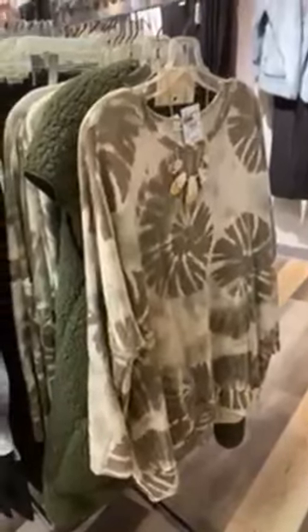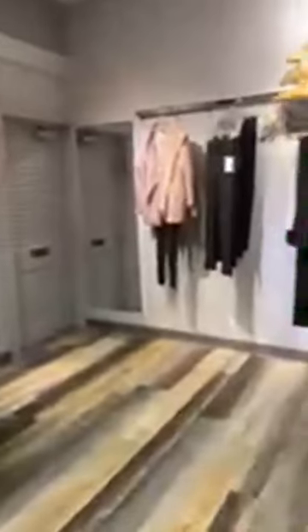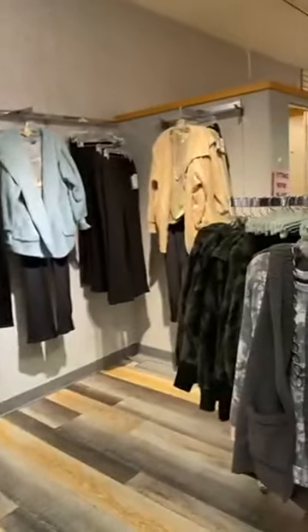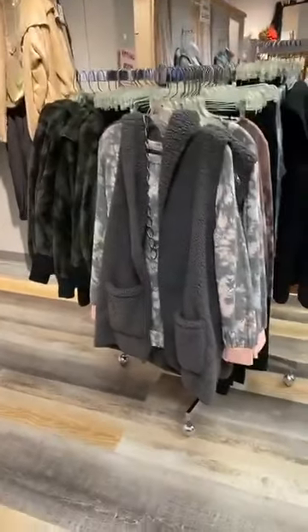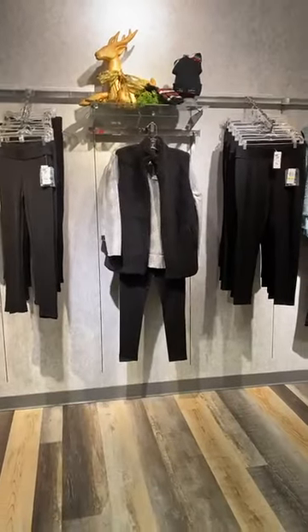Last but not least is the piece I am wearing, which I am in love with — that tie-dye feel with those beautiful swirly circles, layered with that fun olive green little vest. So if you're loving tie-dye and sherpa, look at the great combinations we have here at Four Seasons. Check it out online or visit us in store — super cute, fun, trendy, updated look. See you soon!